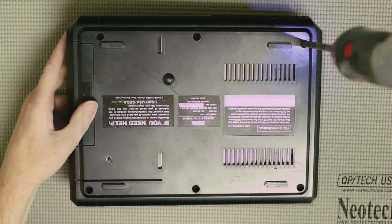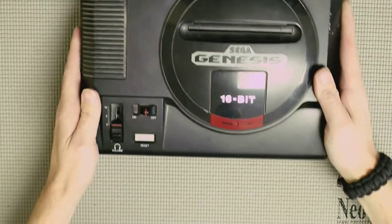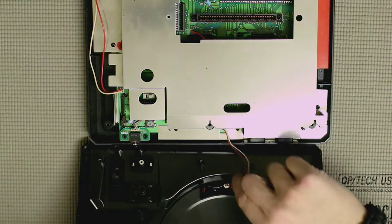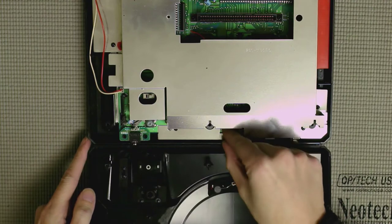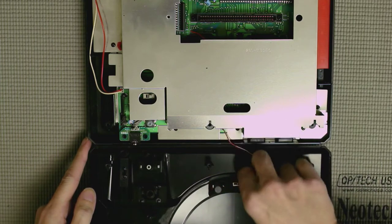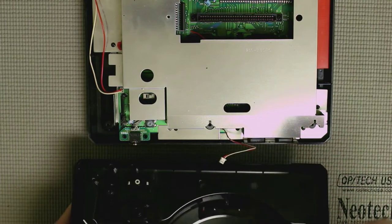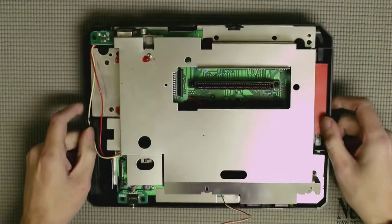Now that we've got our six screws out, flip it back over and remove the top — just grab it and lift up. Don't pull away too hard immediately because there's a cable underneath connecting the LED to the board. It's a really fragile connector, so I'd recommend the easier path: bend up the legs of the LED and just pull the connector right off. Keep in mind the red wire plugs into the longer leg of the LED.